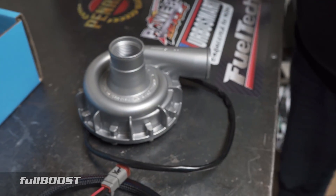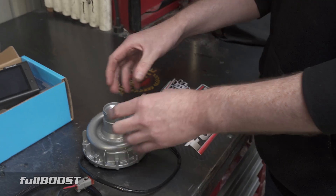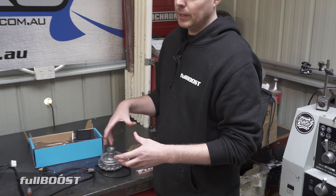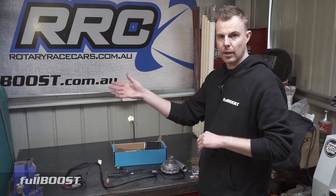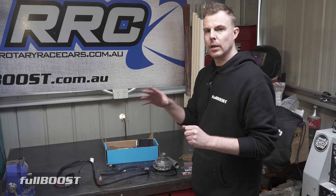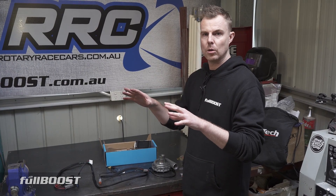It doesn't just give full power to the water pump instantly. It will pulse it slowly so it builds up. This helps control the temperature much better in the cooling system, because the water pump's not just switching off and on. It's pulsing only slight amounts, so it helps in getting the car up to temperature. And when it is up to temperature, it will be on full max the whole time.